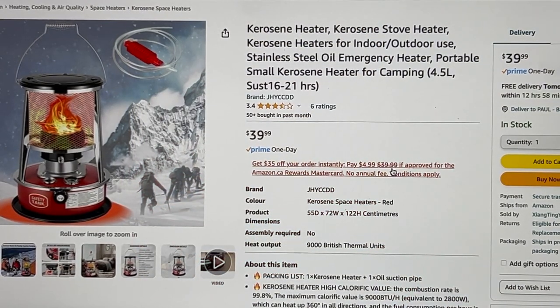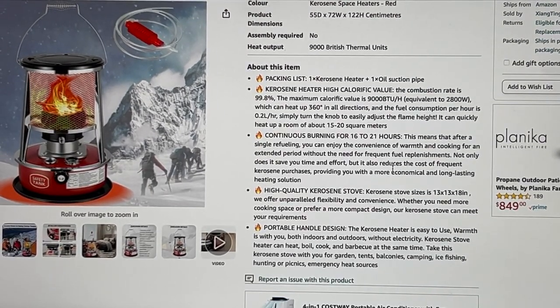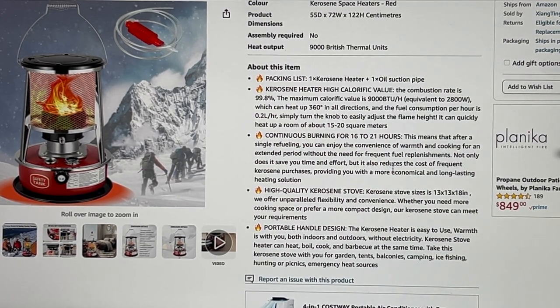We're back on amazon.ca — you can see what I paid: $39.99. That's one-day shipping with Amazon Prime. I ordered it in the evening around eight o'clock and surprisingly got it by about ten o'clock the next morning. That's pretty quick, I was really impressed. Let's go to the about this item section — you can see it's 9,000 BTU. It says it heats a room up to 15 to 20 square meters. I was in the garage and it was actually comfortable in there after a little while.